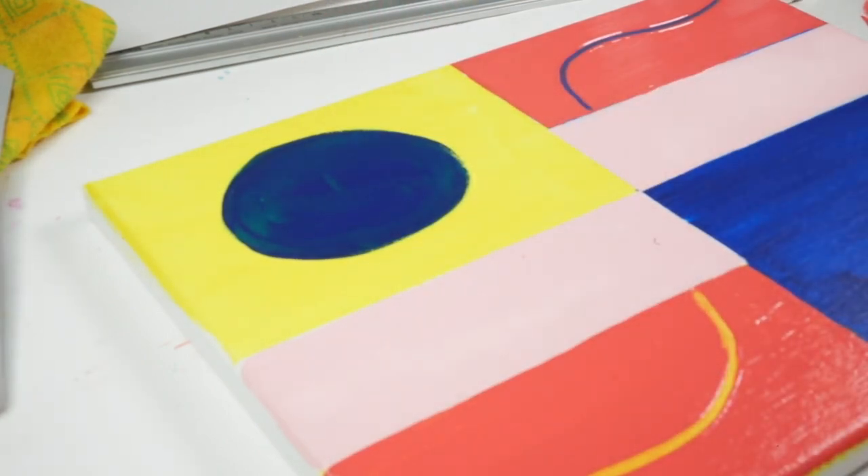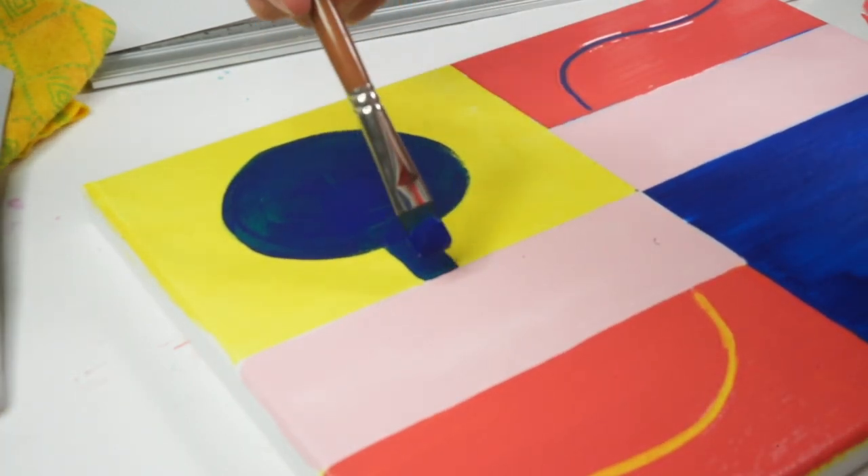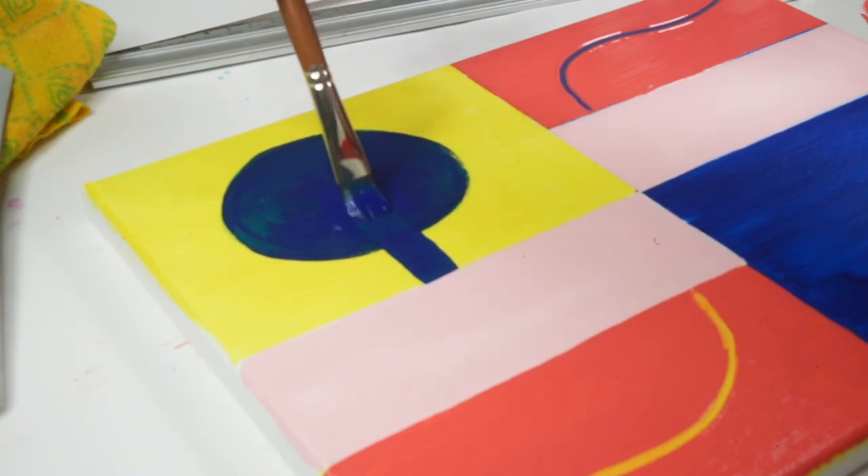Now you've got that perfect circle, you just want to anchor it to that line underneath and give that shape a bit more interest.